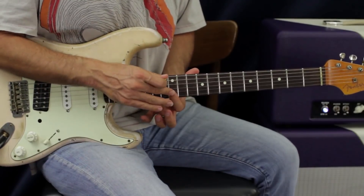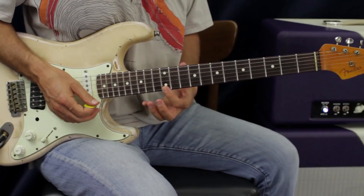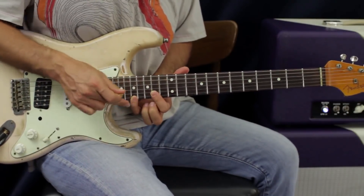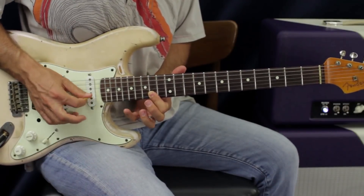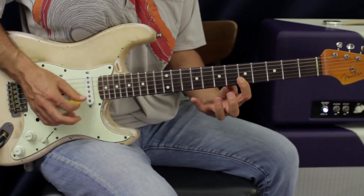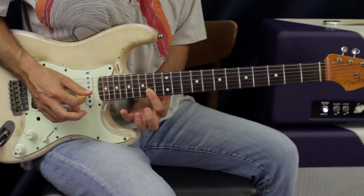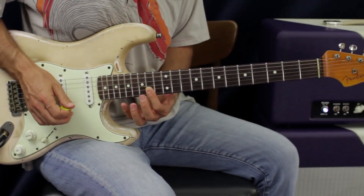Now we're coming to our next chord, which is a minor chord. We're at E, so we need to go to F# - scoot it up - it's going to be F# minor. We have a shape change here, not just a position change. We're doing four times a piece, then we need to go down to D, which is right here at the tenth fret, back to our major shape.